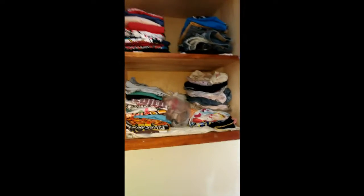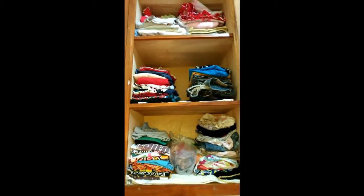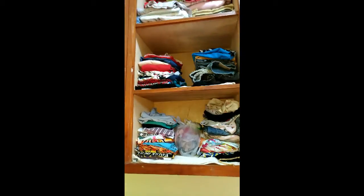Let's go to my cabinet. The right part, or the right wing of my cabinet, I have all my clothes. And on the other side, I have all our curtains.